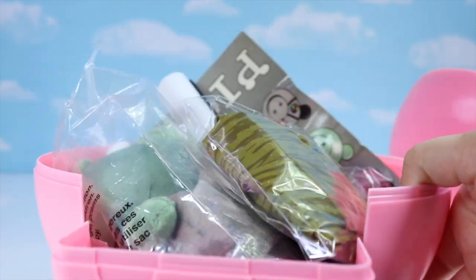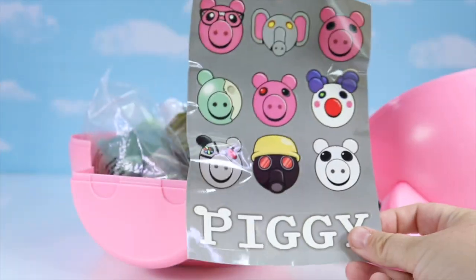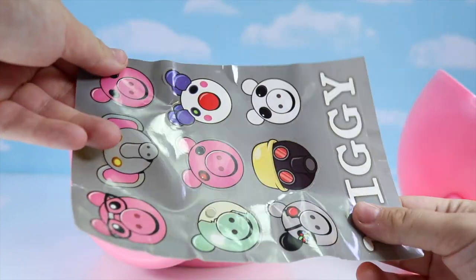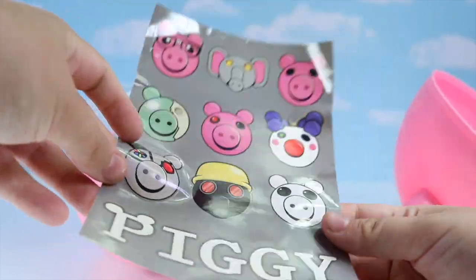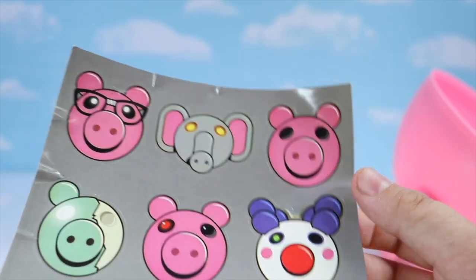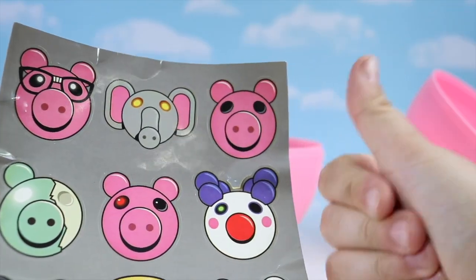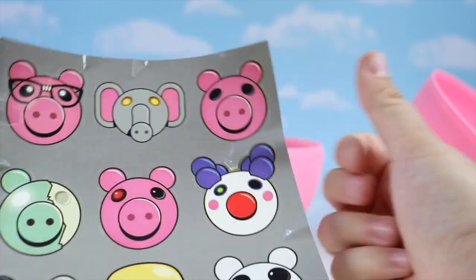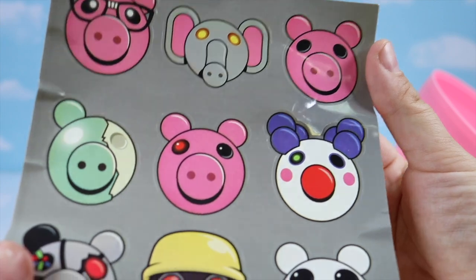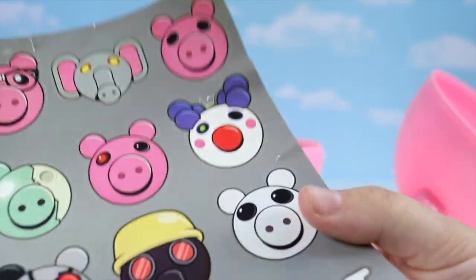All these goodies inside. This is the poster — it's like a postcard. These are the stickers. We have some of the characters. And before I forget, if you are a fan of the game Piggy, don't forget to leave a big thumbs up and let me know in the comments: is Piggy a good guy or a bad guy? I think Piggy is a good guy.